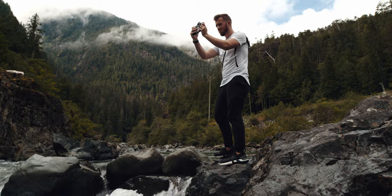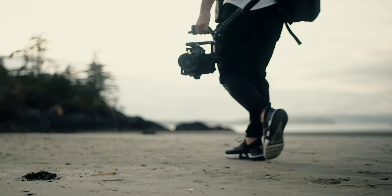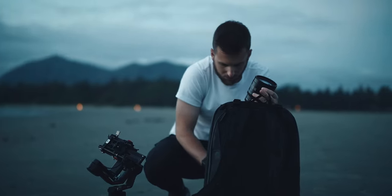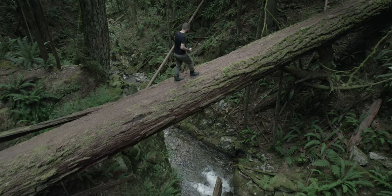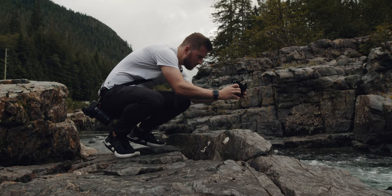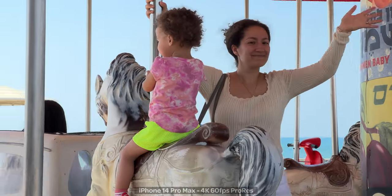Back in August, I took a solo trip to Vancouver, Canada. There are some key differences between these two trips besides the climate. When I went to Vancouver, I was by myself and the whole purpose of the trip was to find my creativity again. So I had all the camera gear I could want — DJI RS3 Pro gimbal, my Pocket 6K Pro, all my cine lenses, Canon EOS R, drones — everything I could want, with all the time in the world to use it. This trip was very different.